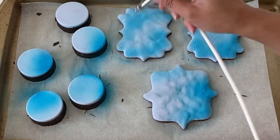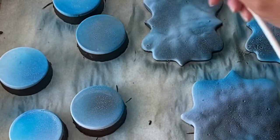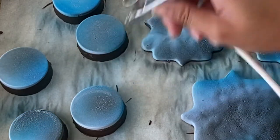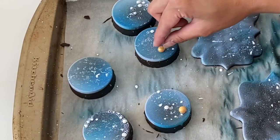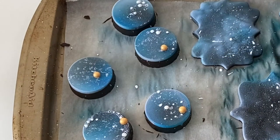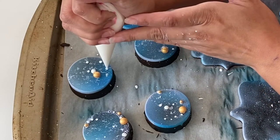Once everything has set up, you can go ahead and airbrush the top with some galaxy colors. I'm using electric blue and some black, and then I'm going to splatter on some white food coloring for the stars. Then I'm going to go ahead and add on a few of these golden pearls, because you guys know how much I love adding gold to everything. And then dot with some royal icing, if you desire.